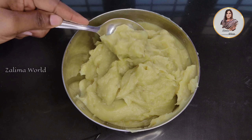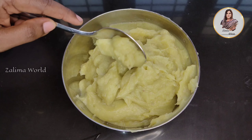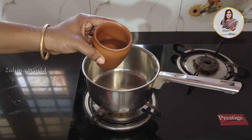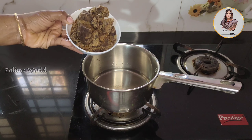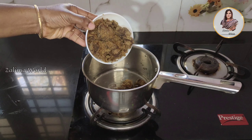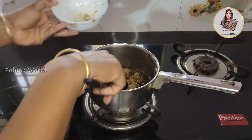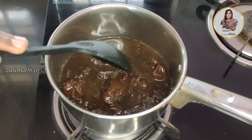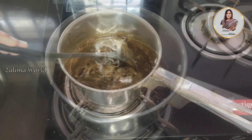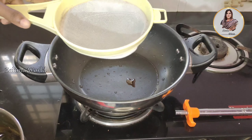I am going to paste it in the jar. As it is up to the jar, I am going to paste it in the jar.